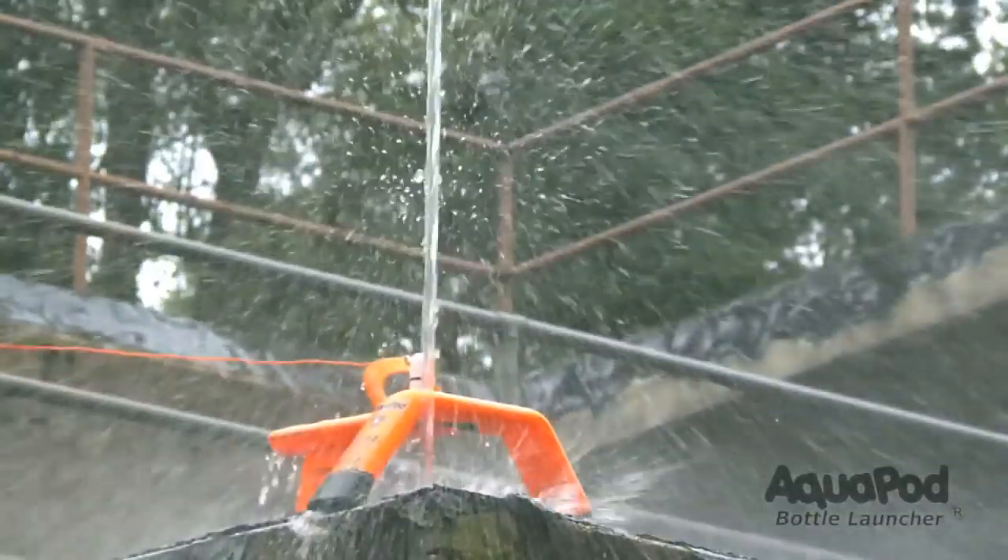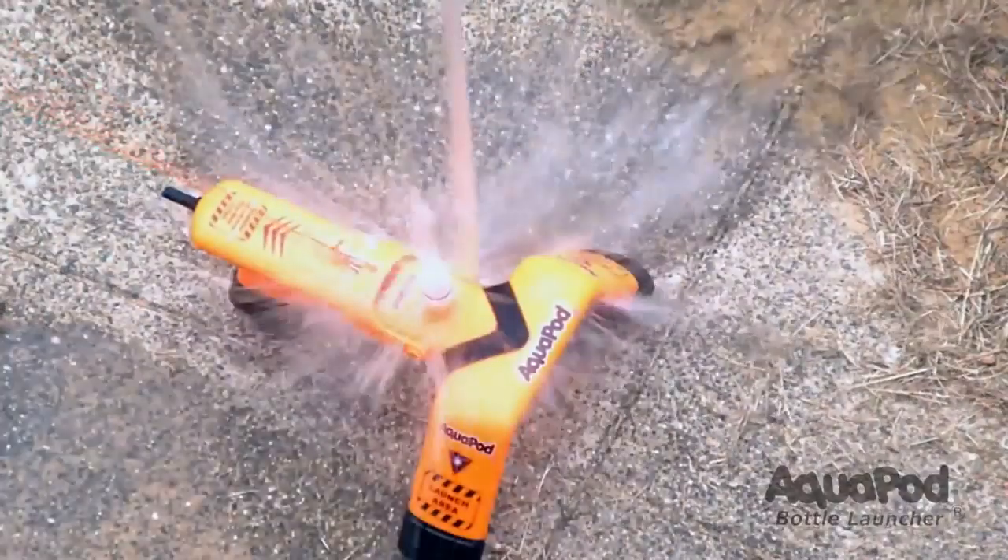Fun, safe, and inexpensive, the Aquapod is a great outdoor activity for the whole family.